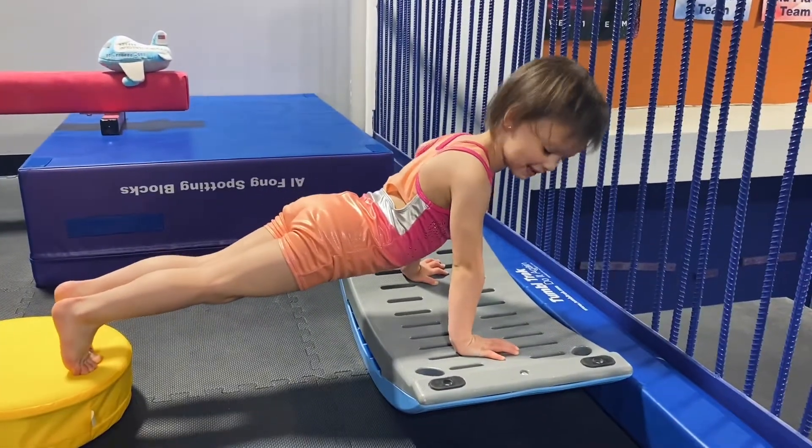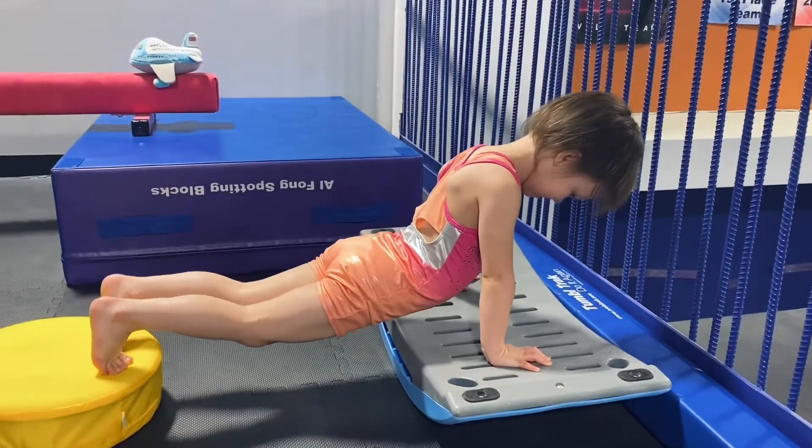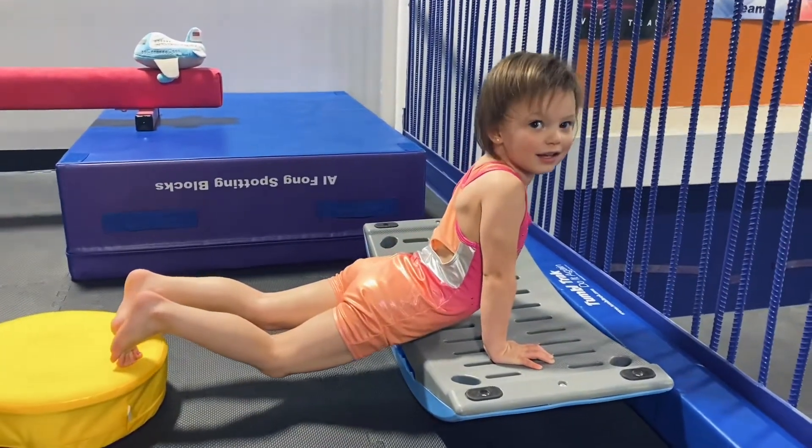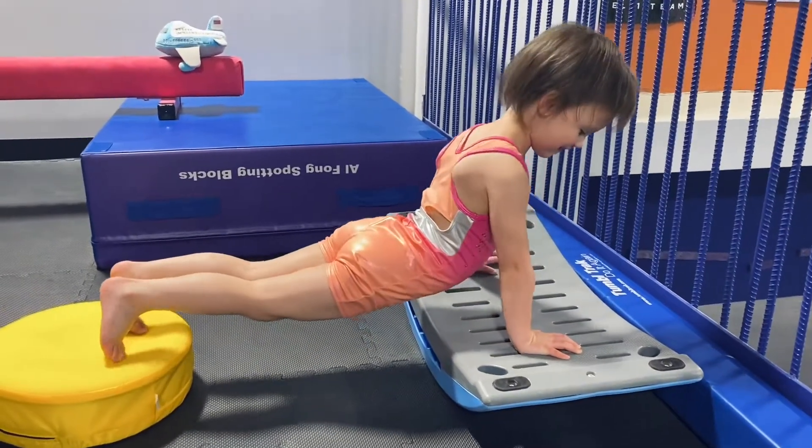Squeezing tight, tight, tight. What happened to your belly? It's going too low. Get your belly up higher. Too low, it's in the danger zone. Pick it back up. Put your bottom higher.